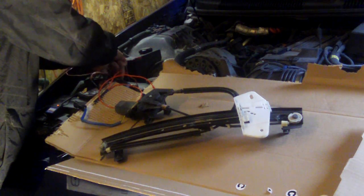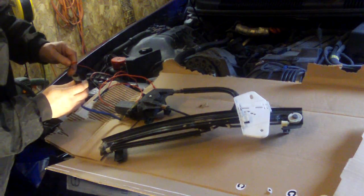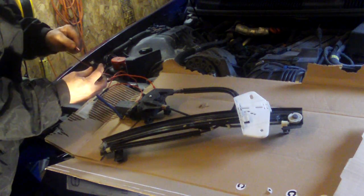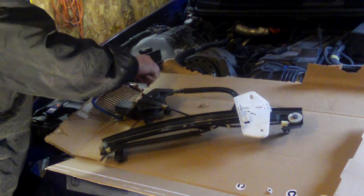What I've done is connected my leads to a battery, and now I'm going to use the wiring connector for the window regulator motor — attach my ground lead in here, put power on the other lead, and it should move.